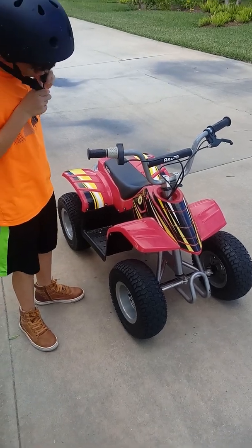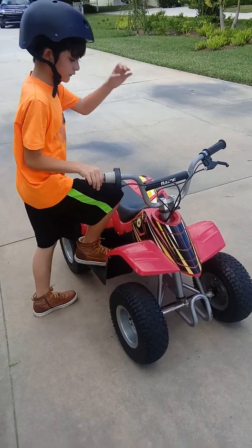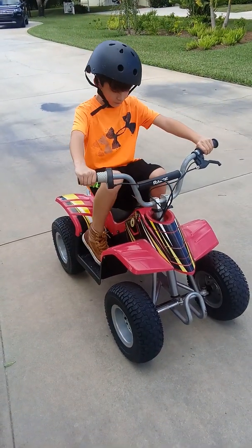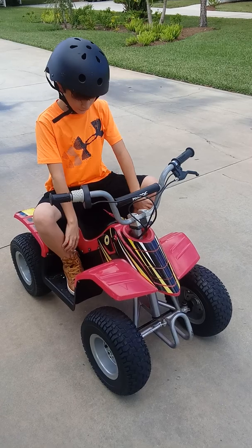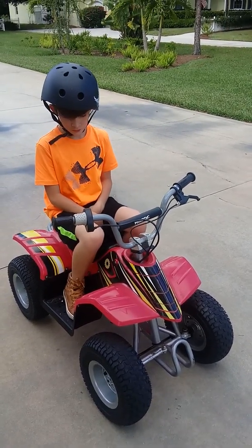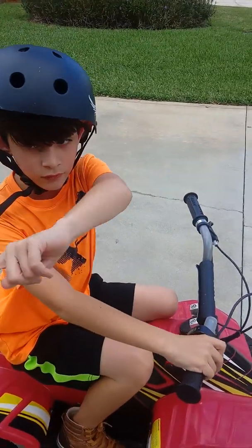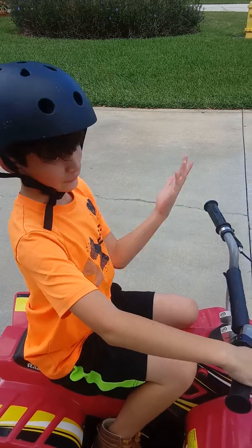So you should wear a helmet for this. Alright, so what you do is you basically just get on like a bike or something. Hold on, put your feet flat on these. Turn it on, wait like a second, and then it should work. Alright, I'm going to go on the street, go that way and back. See you later.